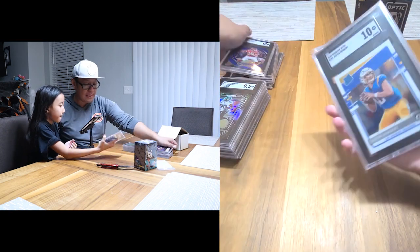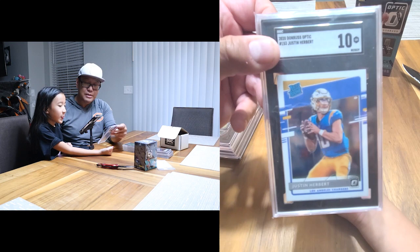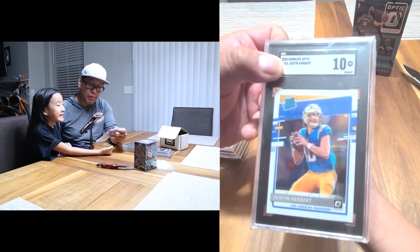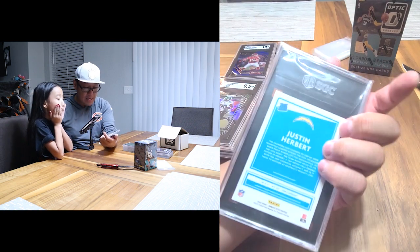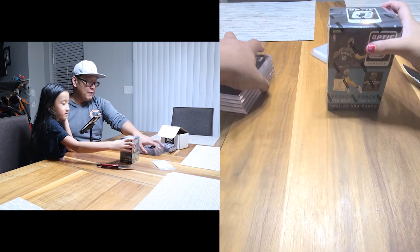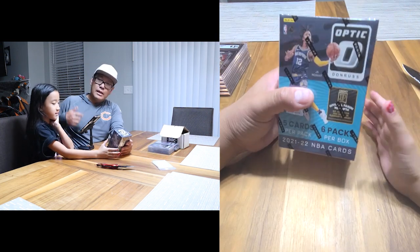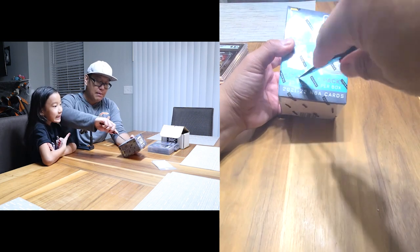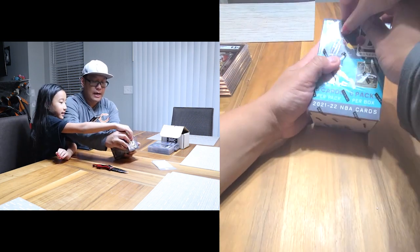Gem Mint 10 on the Mahomes — let's go! And Justin Herbert himself, the Optic Rated Rookie — Gem Mint 10. That was not a bad submission. It's a little bigger than the PSA slab, but I still feel like SGC is coming up on them, hopefully.